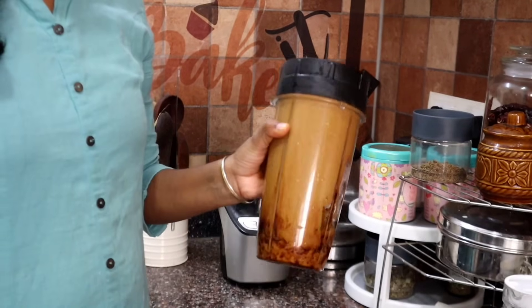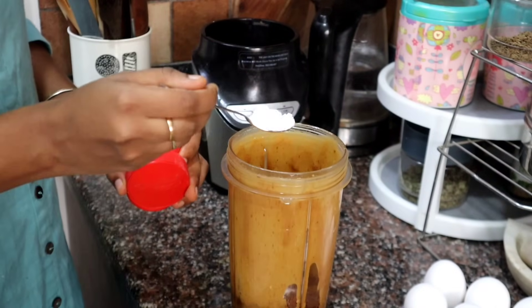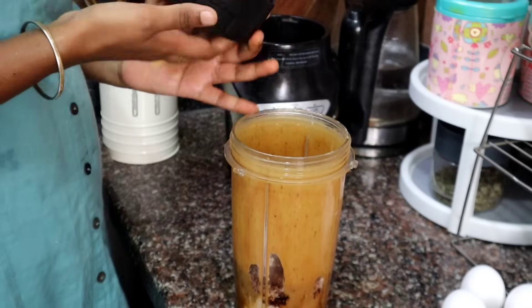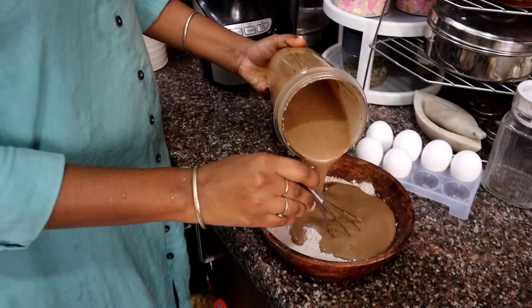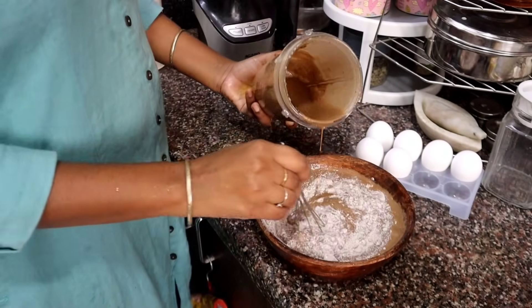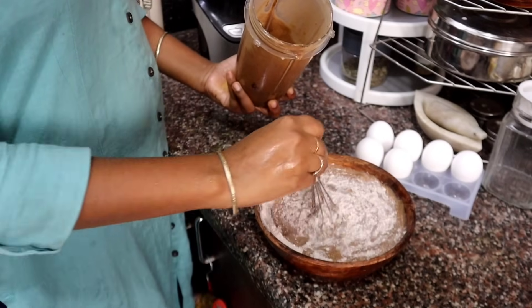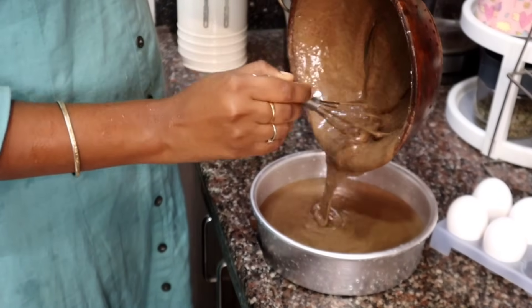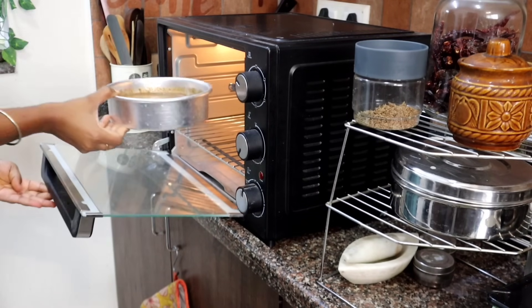Mix it well and fluffy. Add 1/4 cup cocoa powder, 1 tsp baking soda, 1 tsp baking powder. We will add the batter and mix it in an 8-inch pan. We will preheat it at 180 degrees — you can preheat it in the cooker for 20–25 minutes.